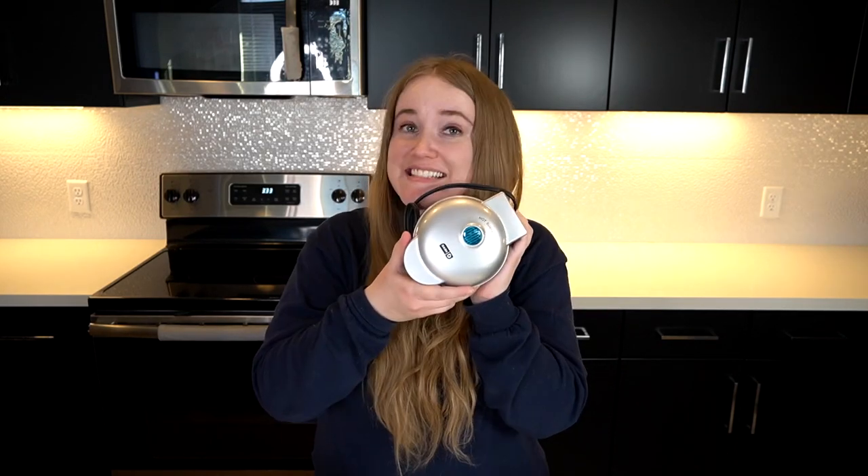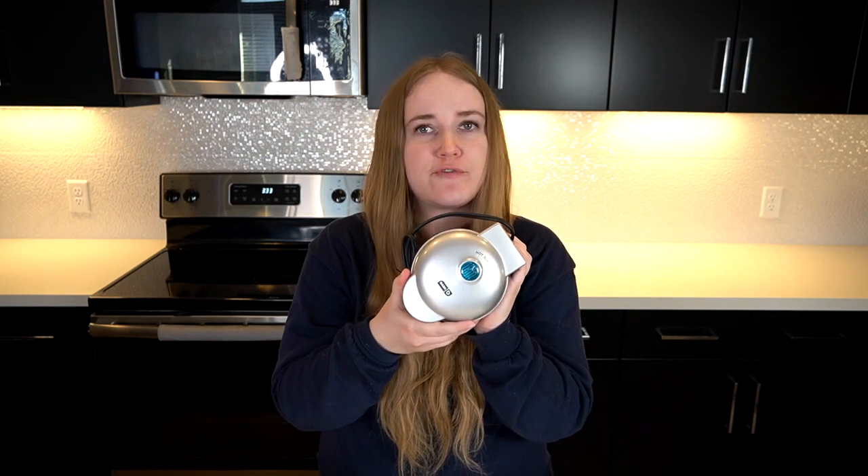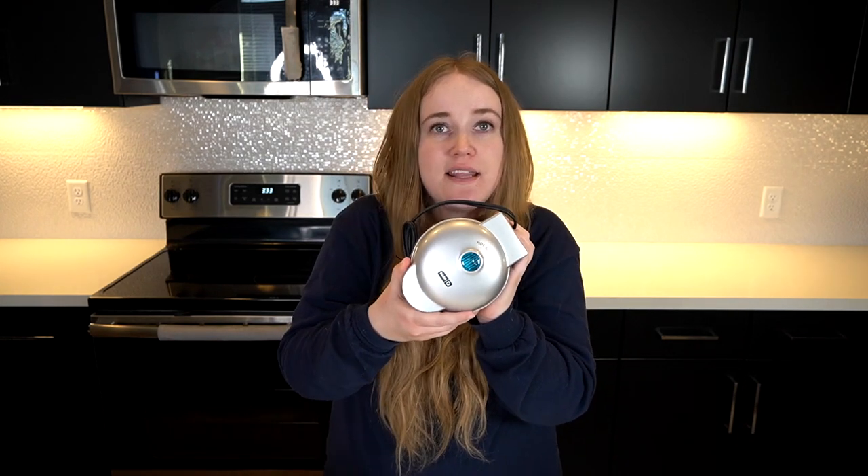Hi everyone! Today I'm reviewing the Dash Mini Waffle Maker. This is a sleek, modern design made for anything from an apartment to a dorm room to any small space.